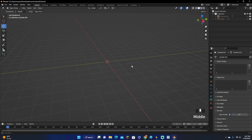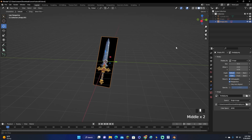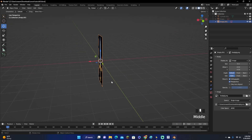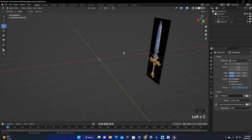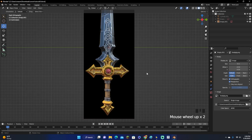First, what you want to do is go ahead and clear out your screen and load in your reference. To do that, click Shift-A, go down to Image, Reference, and then open your reference image. Make sure you are in this point of view or else it will end up looking weird. This is our reference image right here. If you are looking for reference images, I recommend looking up stylized swords on Google. If you want a simple sword, then type in simple stylized swords — it will pop up some pretty nice looking swords.